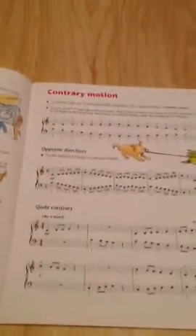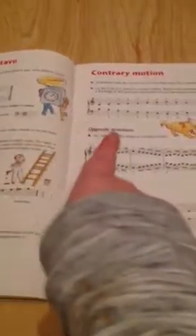Major scales in one octave and contrary motion — which basically means you go up, as you can see there. You can read that one if you want to screenshot it.